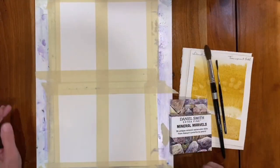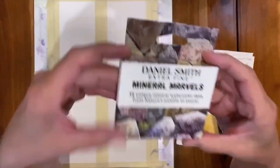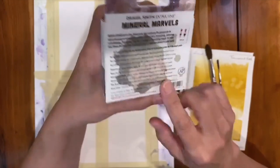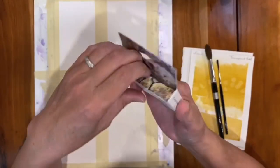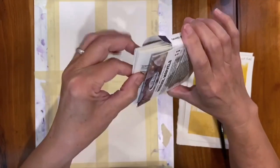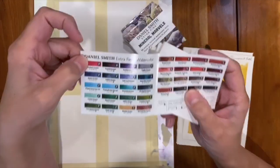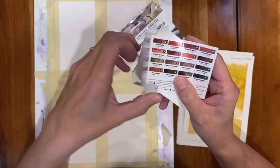I've turned over to my work area. This is the little box that I picked up, and it does say Mineral Marvels on the outside. But when you flip it over to the back and read, you understand that they're showing you samples of their Primatek colors. I'm just going to open this up to let you see what's inside the whole box, but I'll be doing several videos to cover all of the colors. You get a beautiful little sample of all the colors included, with little color swatches and some information.